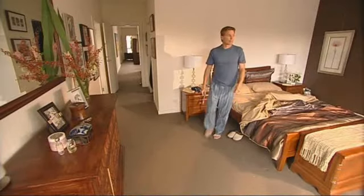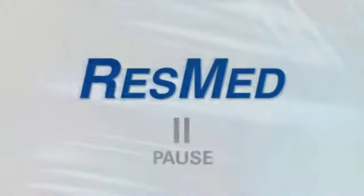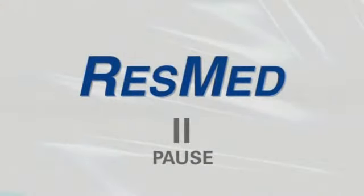Now it's your turn. Pause the video here and practice putting on, adjusting and removing your Mirage Liberty.